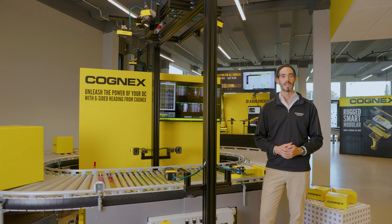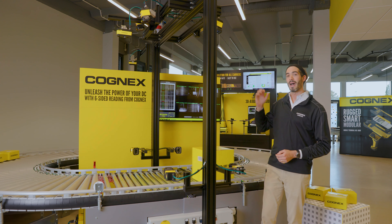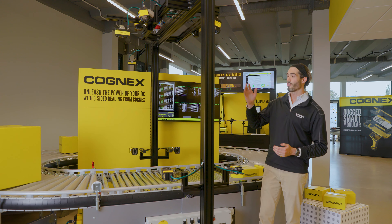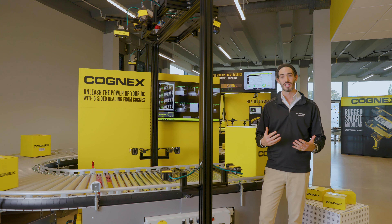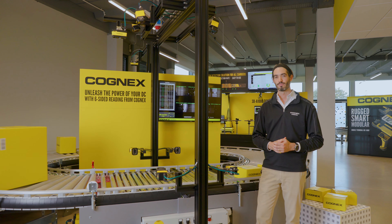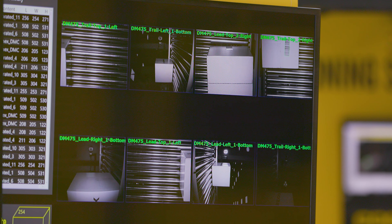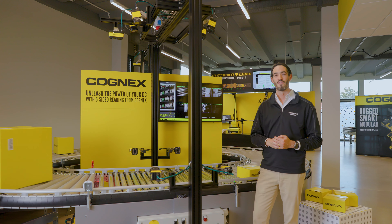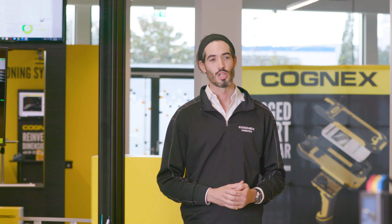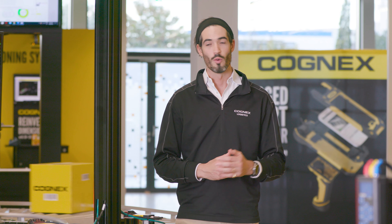This is our final demonstration — a full six-sided tunnel where all of the technology discussed today comes together in one solution. You have the Dataman ID reading, the 3DA1000 dimensioning system and the bottom side solution all working together to provide a complete solution. Not only is it technically advanced using the individual components, it also has a very slim form factor compared to other tunnels on the market today, allowing full traceability in your production facility.